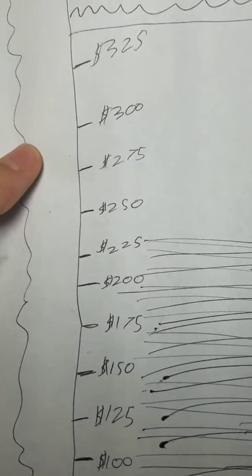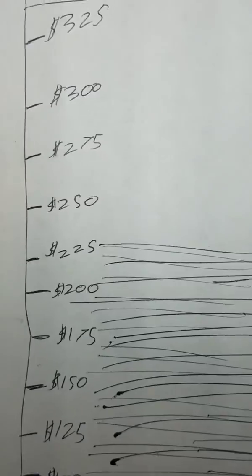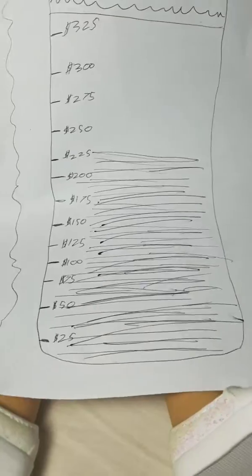I really want both, but which one should I get first? Please comment down below, because I just love both of the dolls. And this chart will just remind you every time you want to buy something that you are saving up for your doll.